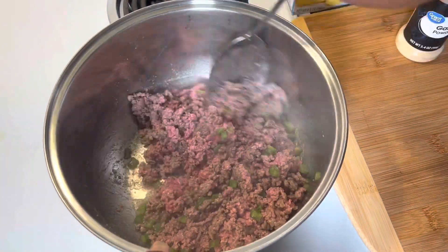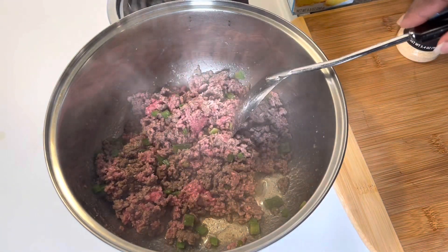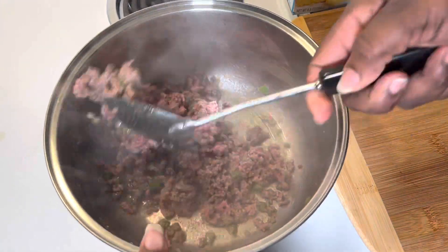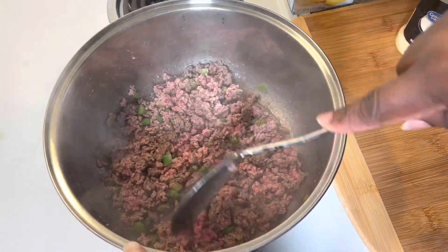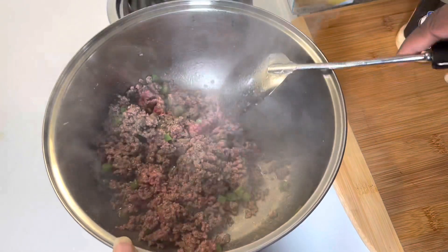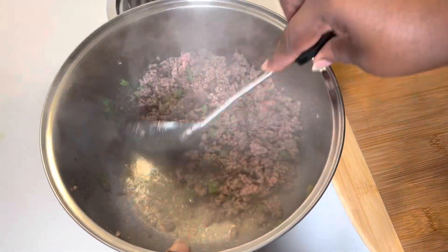We're doing a quick tamale pie — the kids are on their way home from school. They've had a long hard day and I'm going to get this meal together for them so they can have some yummy deliciousness to eat when they get in. I'm going to go ahead and drain some of this fat off my meat and I'll be back.